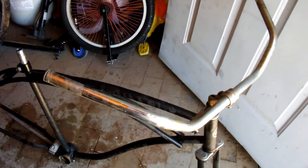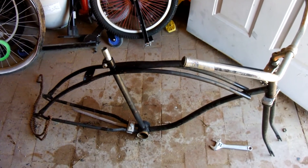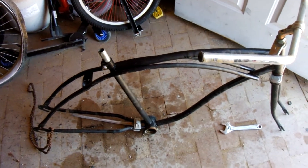As for this beach cruiser, I'm almost done, and then I will start on that one and begin the experiment once again — beach cruiser chrome removal experiment, part one.